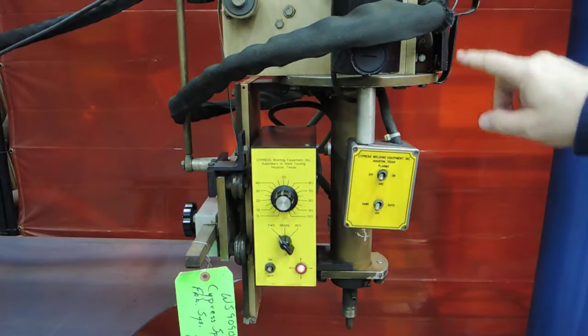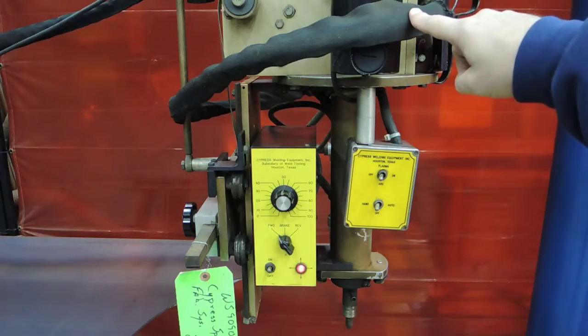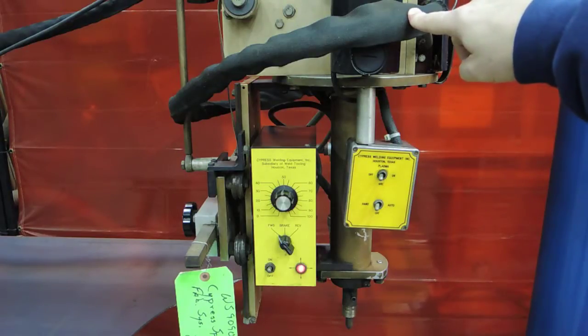This video is showing the plasma cutting portion of the sprinkler system. This is what is used to cut a saddle and or the hole into the pipe — the main header pipe of the sprinkler. That is where the nozzle is placed.